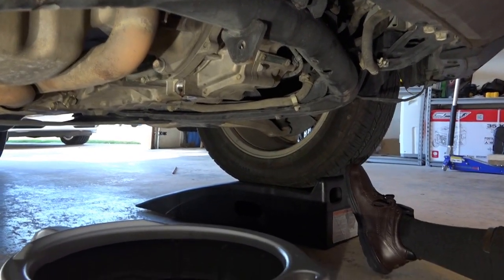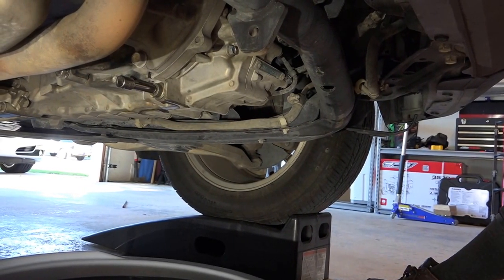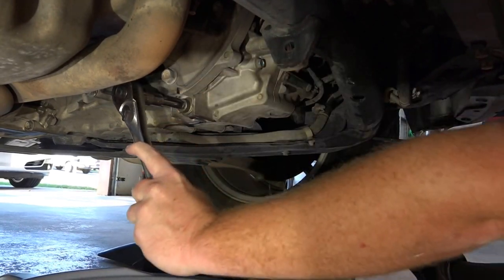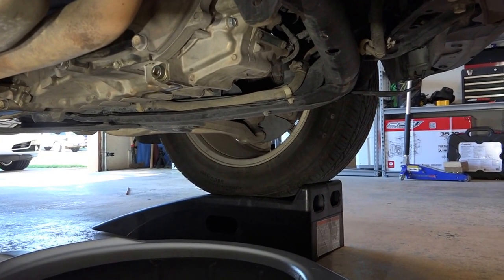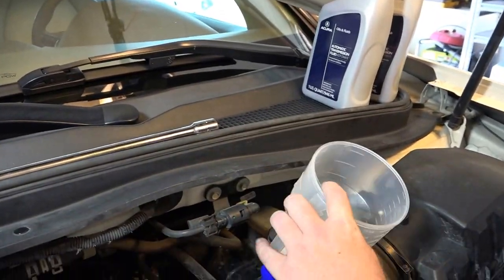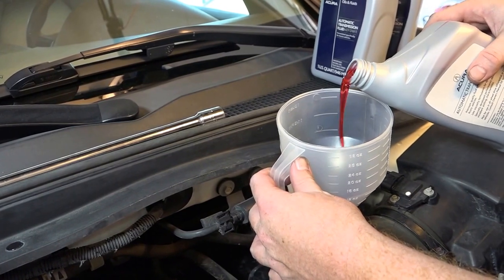Going to go ahead and put the drain plug back on. We're just going around the block, so we don't need to tighten it too much. We're going to go through all the gears once we fill it back up. Coming up top, we have our funnel set up with a filter, which is nice as well.